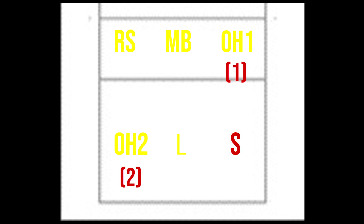Now, some of you might be thinking — or just don't even know — what the one and the two behind the OH mean, or any of the positions for that matter. Those numbers actually have a meaning: they represent how many zones the player is from the setter.